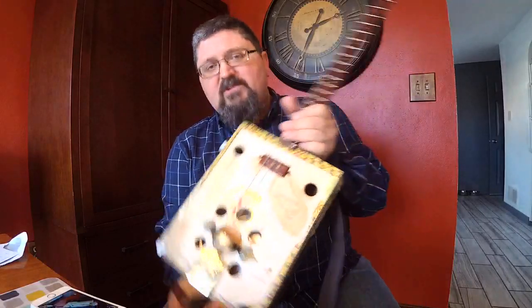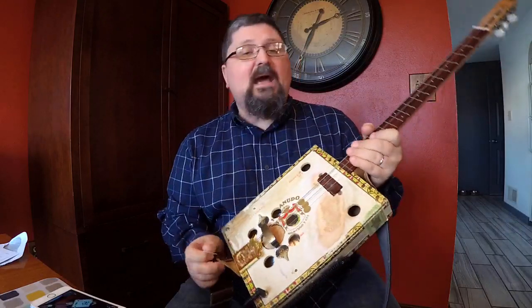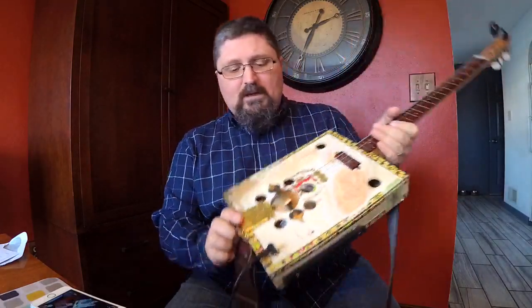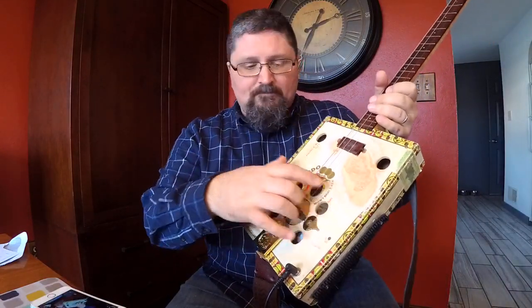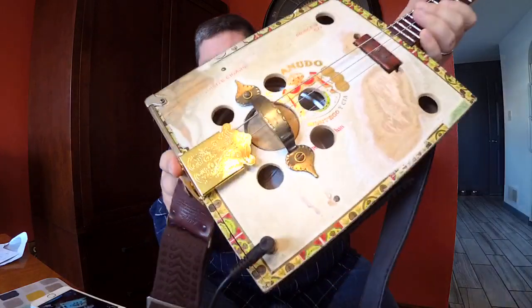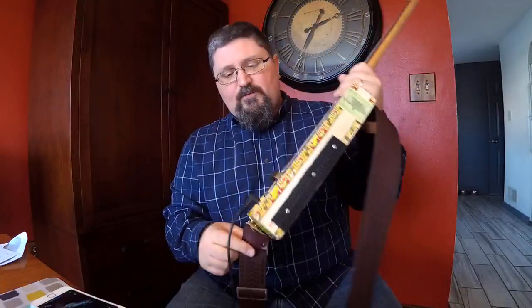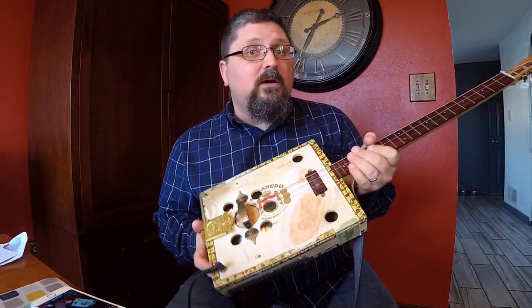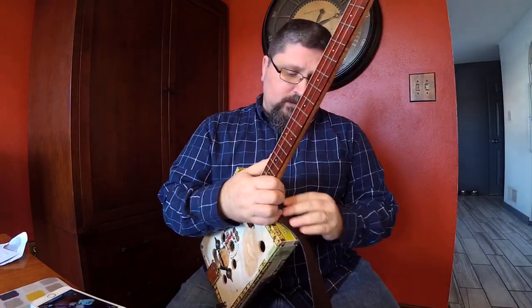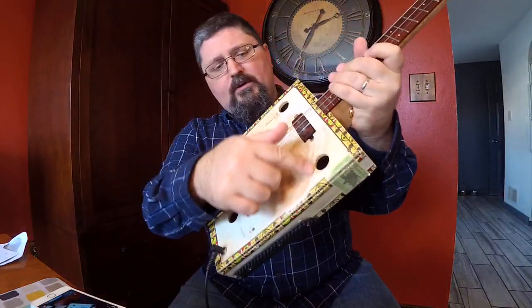What I got here is a three-string cigar box guitar. This was made in 2009 by Pat Cook from Arizona — he made this for me. It has a dobro cone on the inside, and instead of having a dobro cover he just put holes in the top of the cigar box. I've been playing this for years. I used this whenever I performed with the Presidents of the United States of America on stage in Philadelphia, and I've been using it ever since. As you can tell, I'm slowly wearing a hole through it right there.